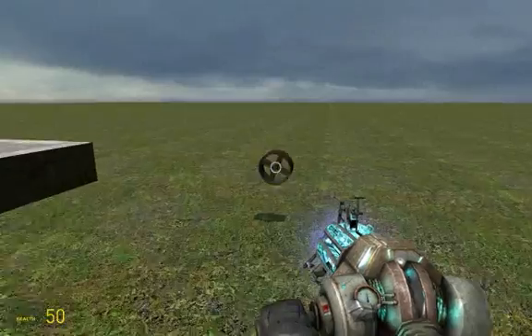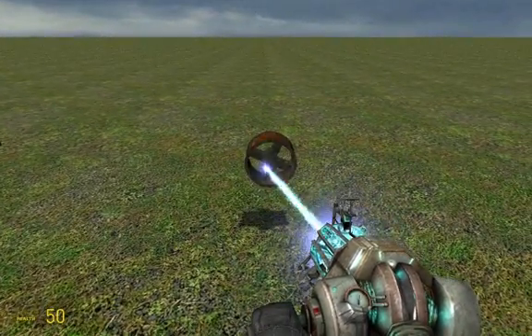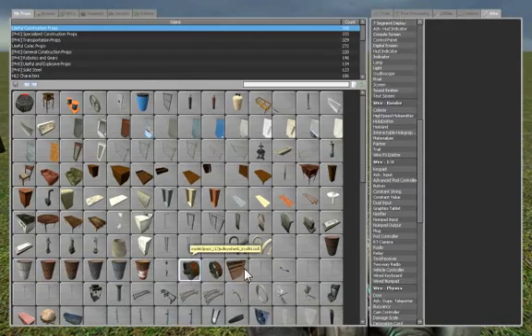Choose a prop. I like this prop because it is quite small and round. Select turret. After you have spawned it, just place it above the ground.